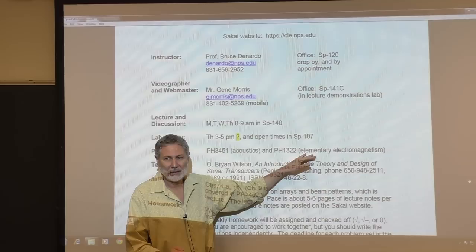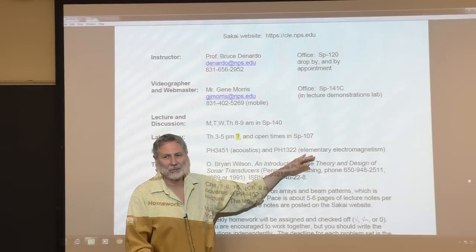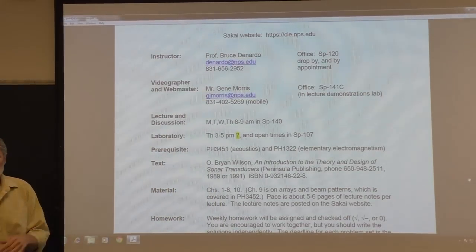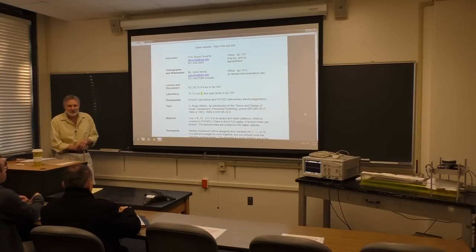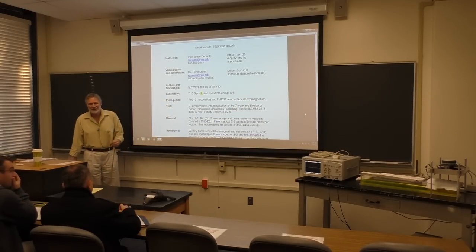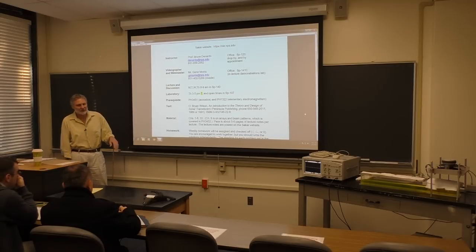How many have not? Mark's laughing because - right. So that's no problem. That's not elementary, that's an intermediate level course. So even the USW students have - oh, good. That's usually not the case. That's great. I'm very happy because we have to deal a lot with, especially sonar. But it's throughout transduction.